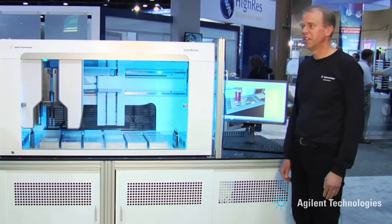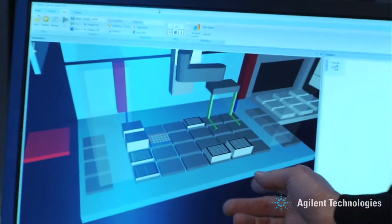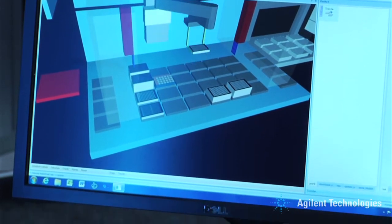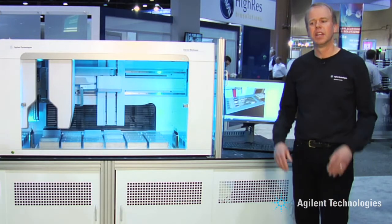The Encore control software features a complete 3D model of the instrument, which allows the software to know at any time where every part of the instrument is while it's operating. This allows the software to calculate potential collisions and avoid them, which also allows the instrument to operate with full concurrency. The gantry can be pipetting at the same time the robot is moving plates on-deck or off-deck.